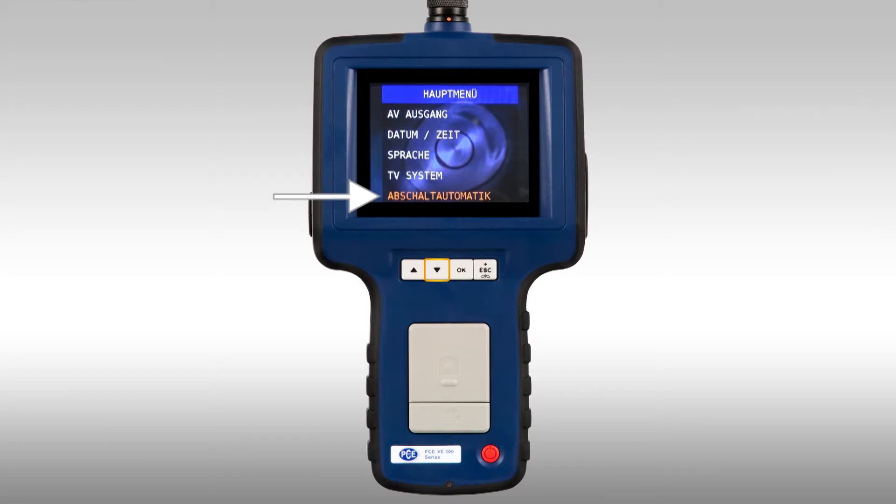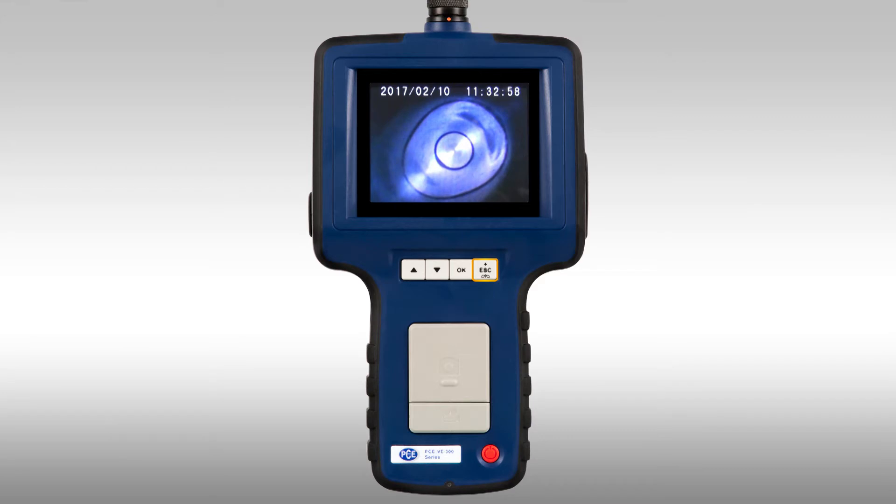In the item automatic turn off, the automatic turn off can be activated, which serves for battery protection. The options are 5 minutes, 10 minutes, 15 minutes, and 30 minutes. By pressing OK it is confirmed. When activated, it means the hand unit turns off automatically after the selected time, for example 30 minutes. These were all the setting possibilities of the PC VE300. By pressing the escape key you leave the main menu and return to the start screen.